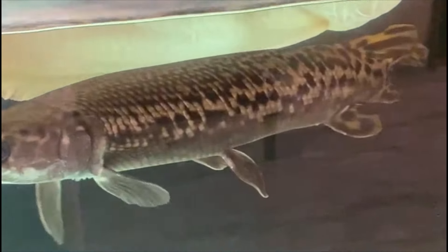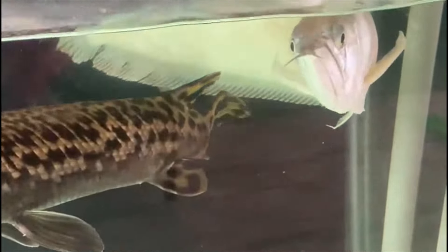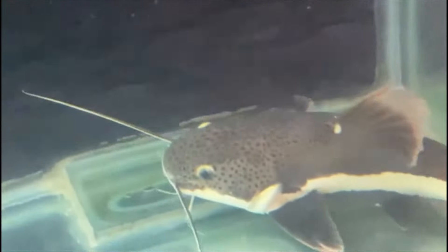Hello friends, welcome back to my channel. So now I'm going to show you a video. If you are a silver arowana, how can you find this way?